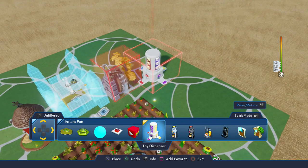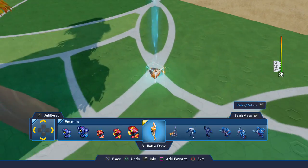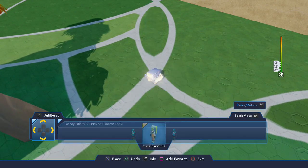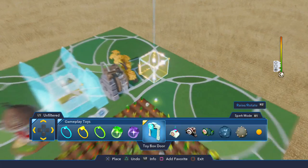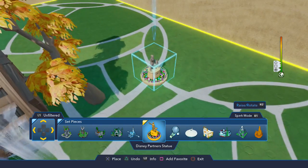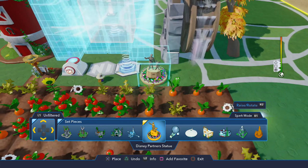If you've ever been to Disney World, Disneyland, any of the parks, you know what this is. And I'm a huge fan of them so I'm excited to have this, just part of my collection. So it will be under the figures. There it is — the Partner Statue.